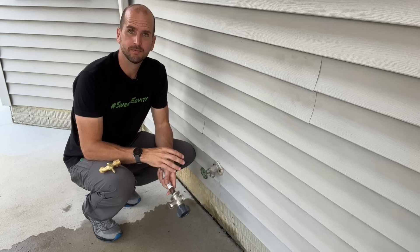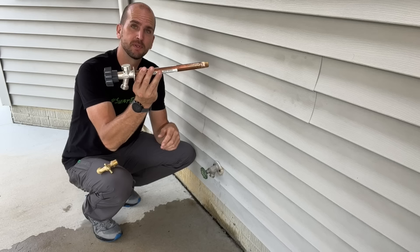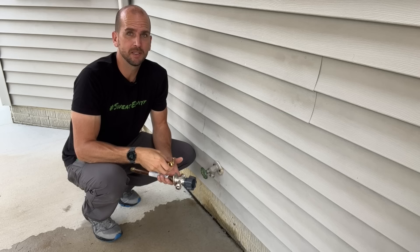Don't worry if your faucet doesn't look exactly like mine. For this specific issue where your faucet keeps dripping or has a continual water leak, that's going to be the same solution whether you have a circular anti-siphon valve on top, which is more common in my area, or a simple spigot. The solution is the same independent of the design, and it comes down to one component that is serviceable and will wear out over time.